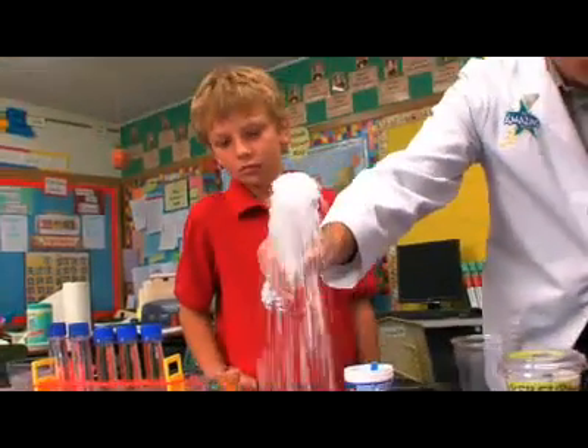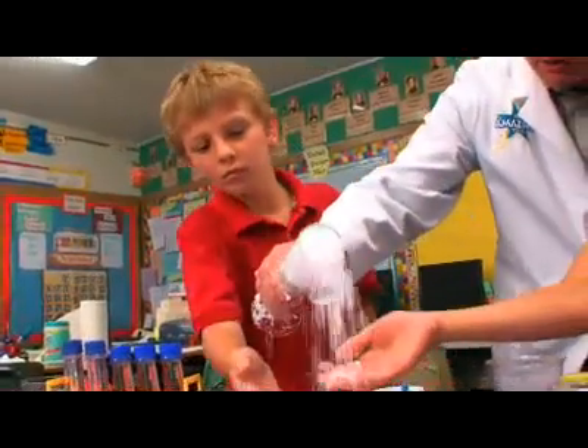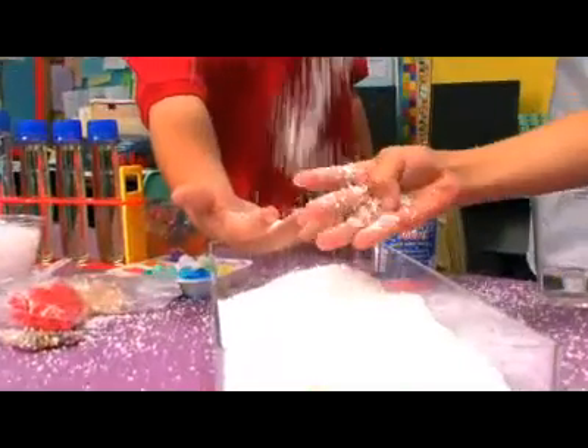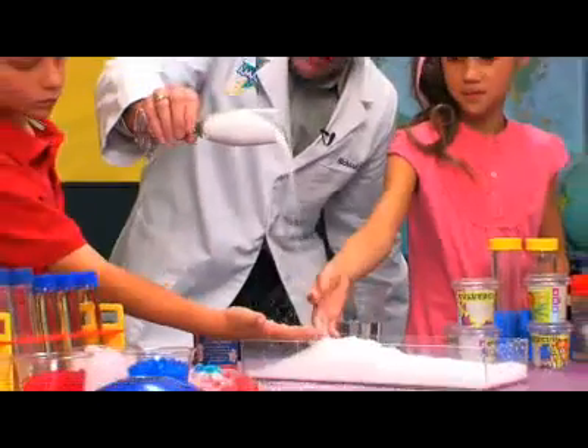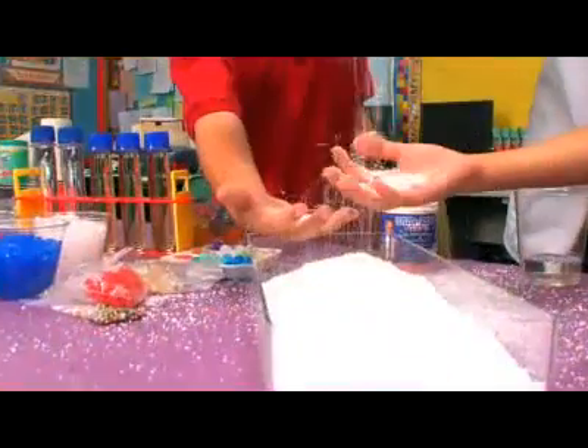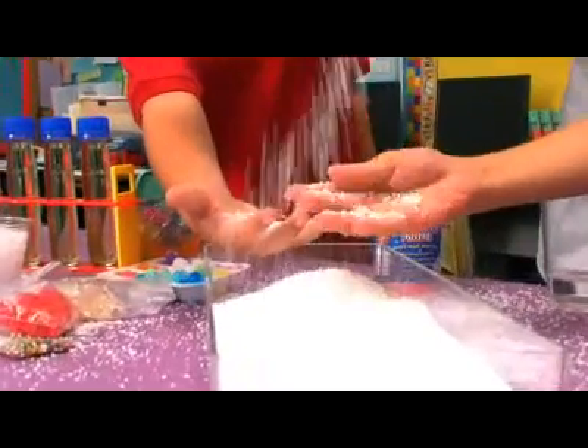One, two, three — snow! Oh my gosh, go ahead and touch it. Feel it. Tell me what you think it feels like. Fluffy. Oh, it is. Isn't that cool? But it keeps going and going and going. Just a little bit of powder, and all of a sudden you have fun snow.